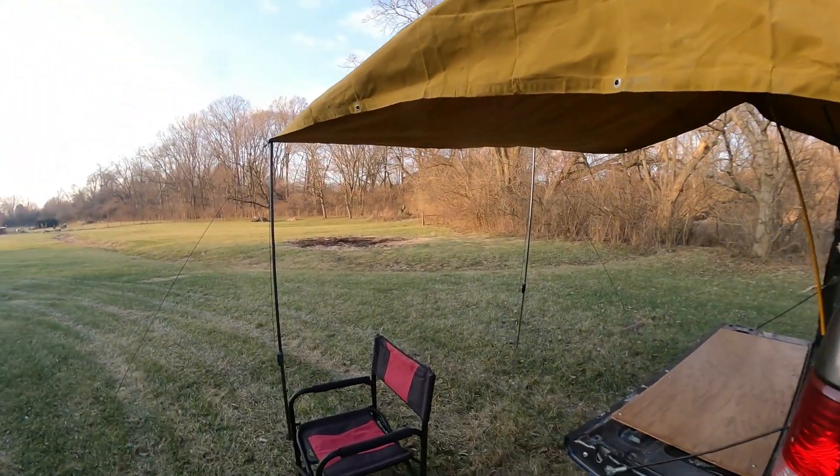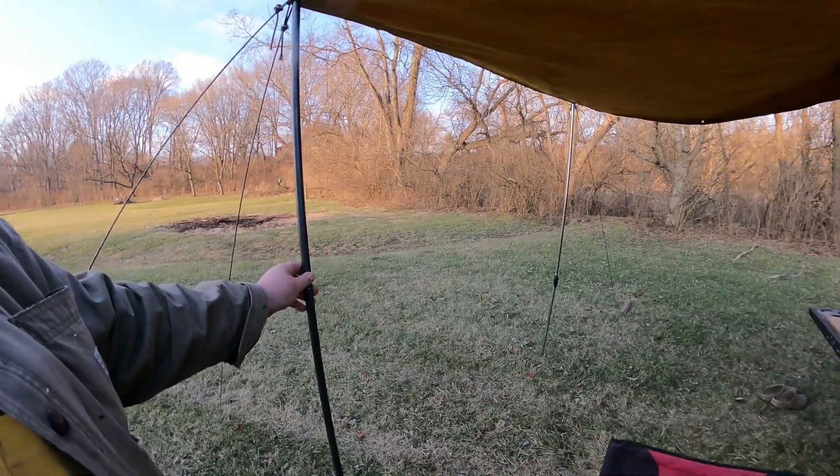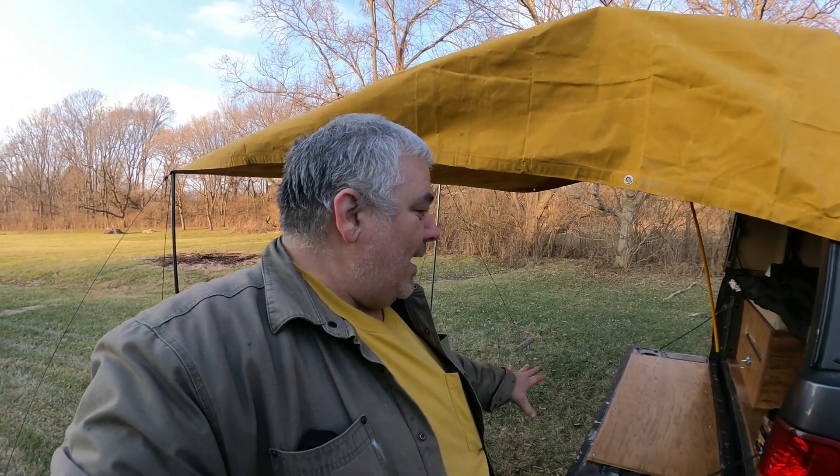I got two of these adjustable poles, one here, one over there, a couple guidelines. And all that is — if it's raining, I can still cook. If it's raining, I can still hang out right here.